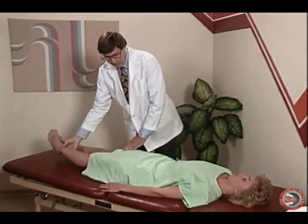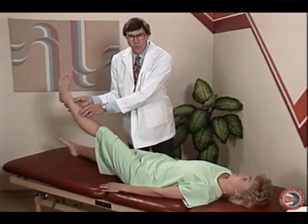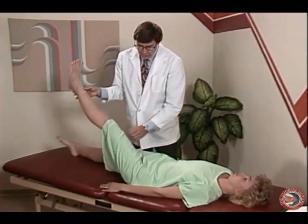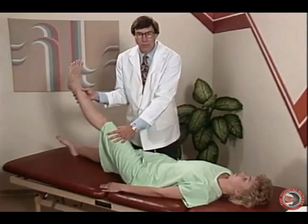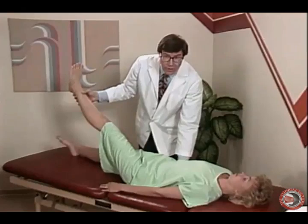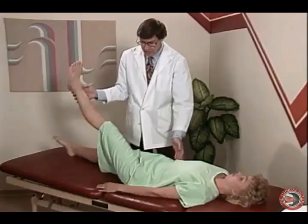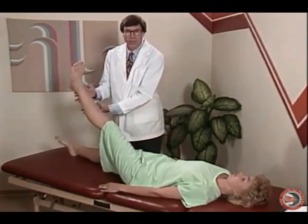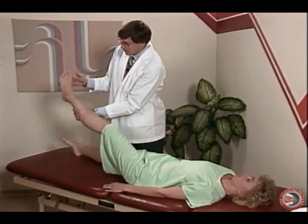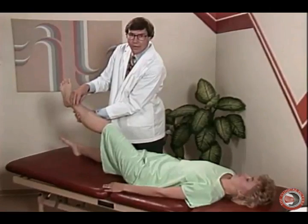Remember, in doing the straight leg raise, we're looking for shooting lancing pain into the leg, which would indicate a neurological condition. If we have pain in the back, we may be dealing with tight hamstrings. If we have pain in the lumbar region, we may be dealing with a facet syndrome or a lumbar paravertebral myofascial condition. In addition to the straight leg raise, we can also do a root tension sign by dorsiflexing the foot and seeing if the patient has shooting lancing pain into the leg.